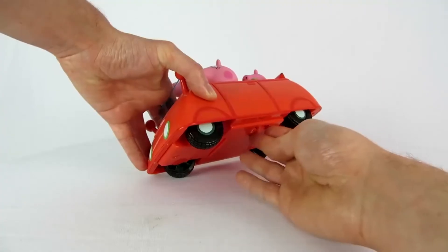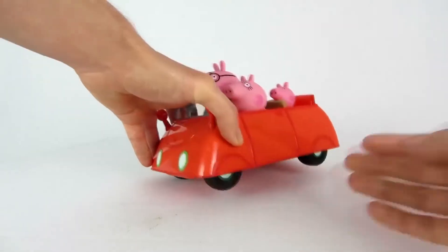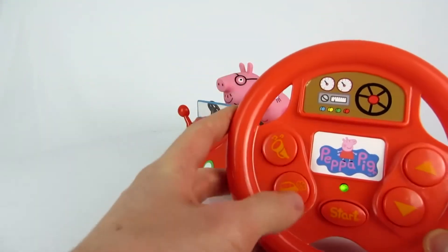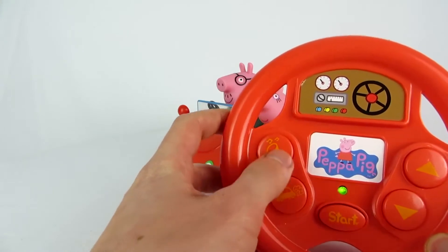Here's the remote control, but we have to turn on the car first. And then, just as you heard, the theme song from the Peppa Pig series comes on.